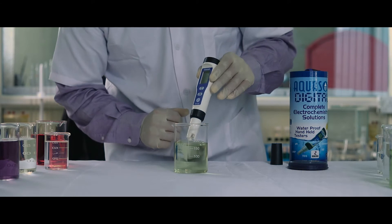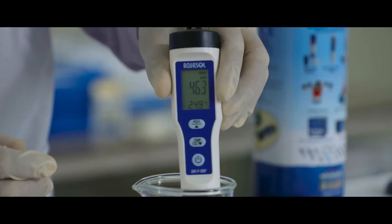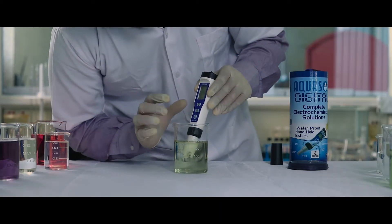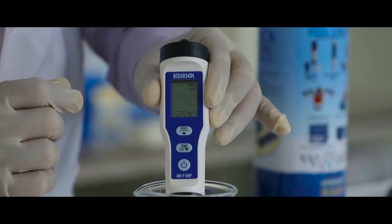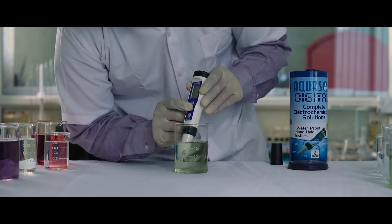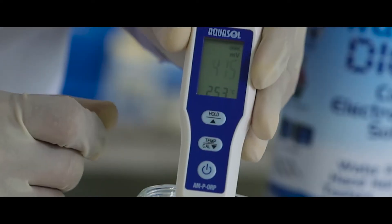Calibration. Dip the electrode in the 475 standard buffer solution. Stir gently for a stable reading. Press and hold the CAL key to start calibration. Use the up and down arrow keys to adjust the reading. The meter will start flashing once the calibration is done.